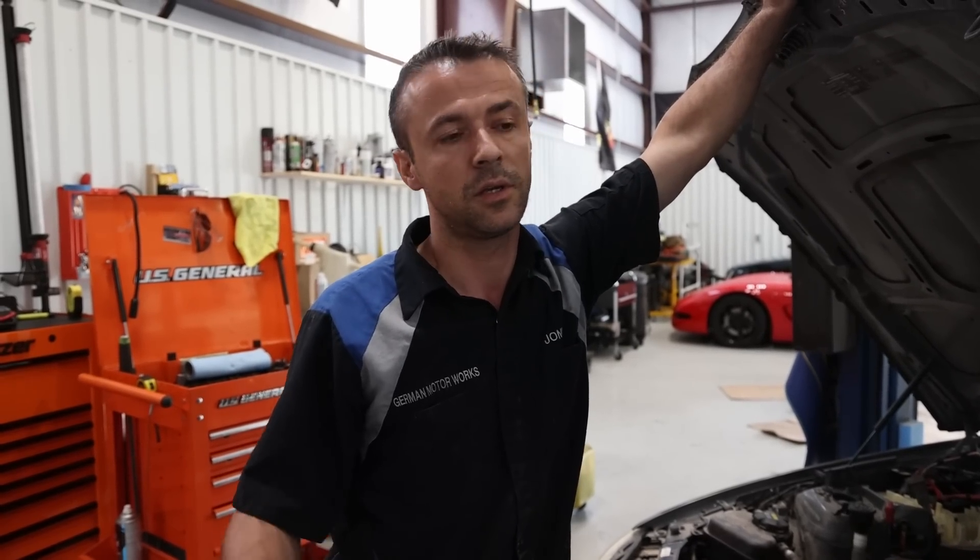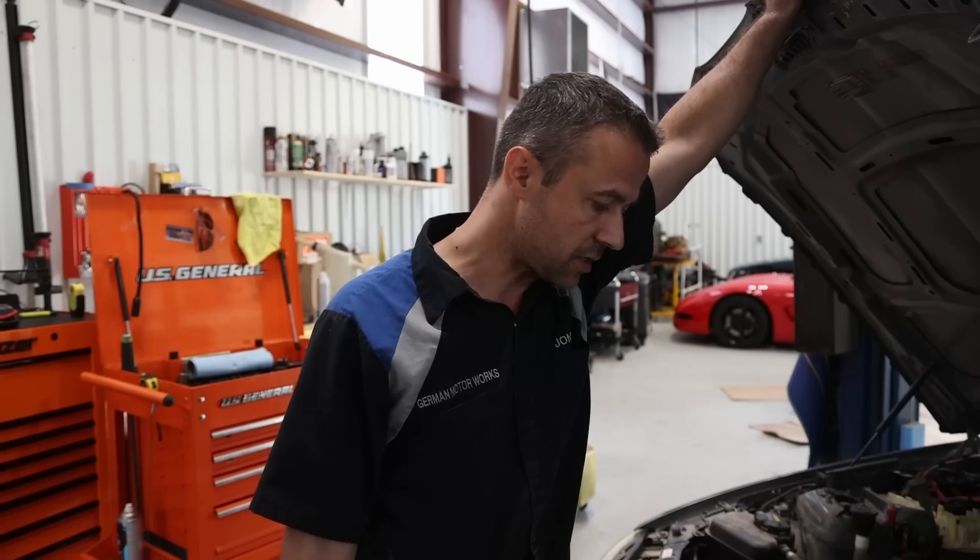I'm going to fix whatever is wrong with it, drive it for a while, make sure it's good. The plan is to keep it for my daughter — though obviously if somebody comes with a good offer, they can have it.